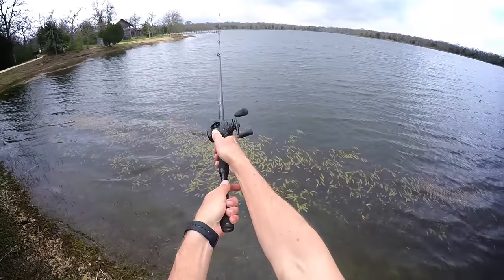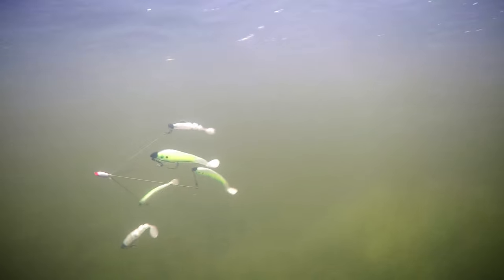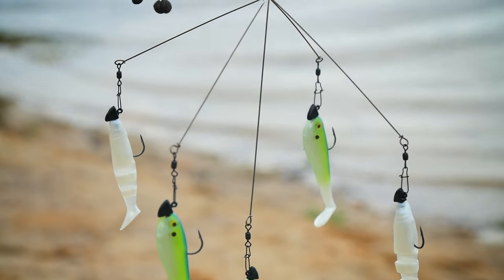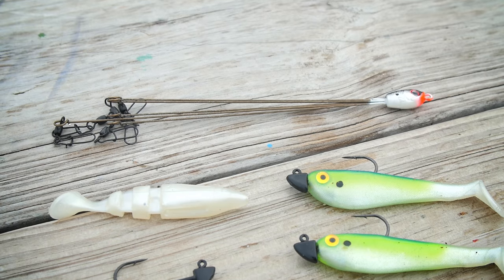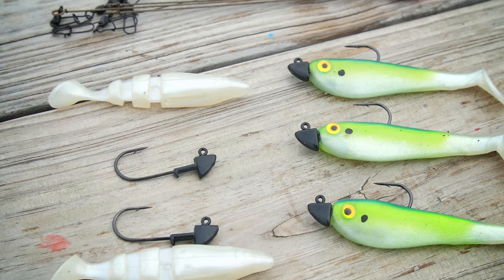The umbrella rig that we're rigging up today has five arms on it. Make sure to check your state regulations on how many hooks you can have on your umbrella rig before you start fishing. I like to mix up my umbrella rigs by adding a combination of swim baits, different colors, or different sizes and brands. Today we're going to be using a couple of different style boottail baits.